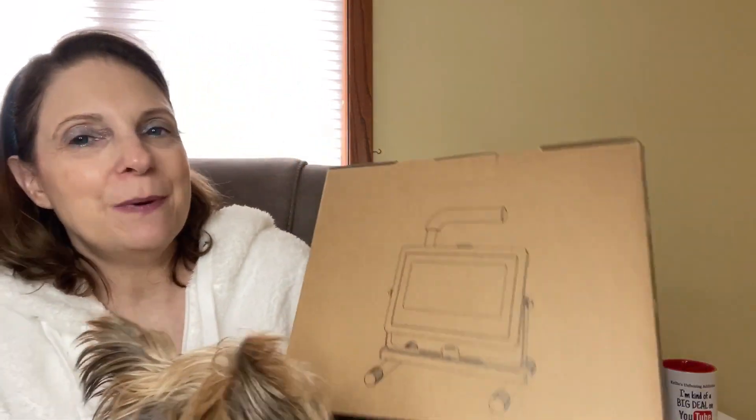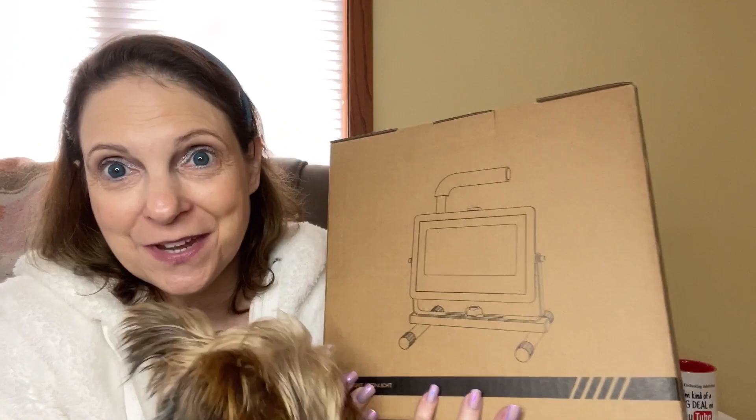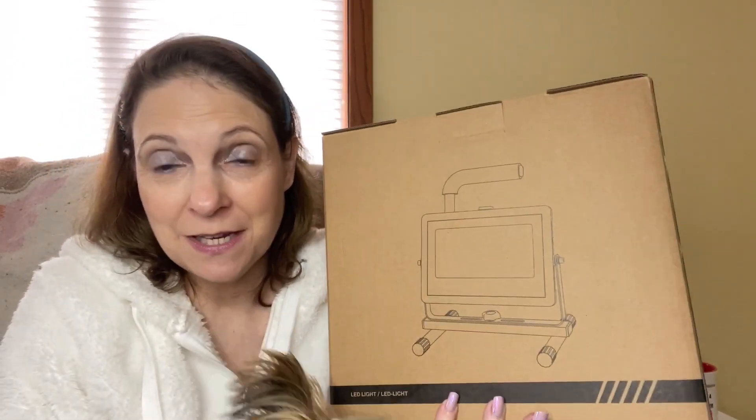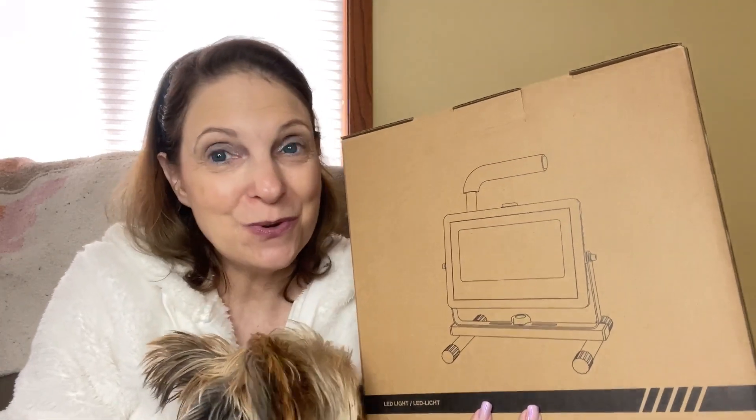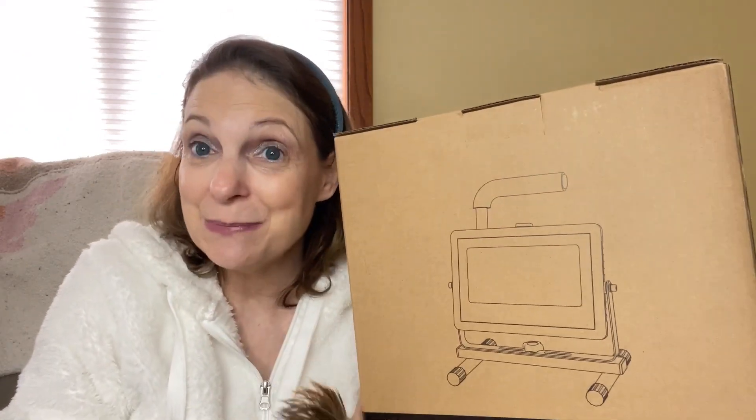Hi everyone, welcome back to my channel. My name is Kelly and I'm going to show you a work light. It is in this box and it's heavy. A company reached out to me and asked me if I would be interested in reviewing this. I don't do a whole lot of work that would require a work light, so I asked my husband and he said yes, he would love to review this work light.